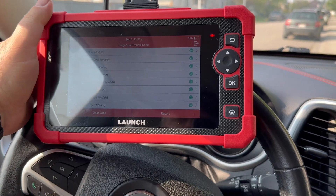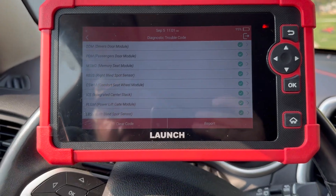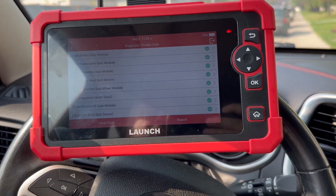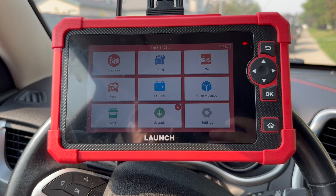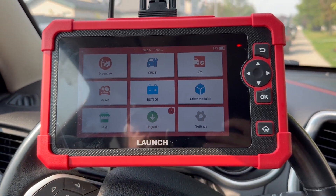This is a nice scanner, no doubt — it's well built. I wish it was Bluetooth, but having a cable makes it more cost effective. I don't like the way the software works though. I wish you could just go right into whatever module you wanted; there doesn't seem to be any feature that lets you choose that directly.